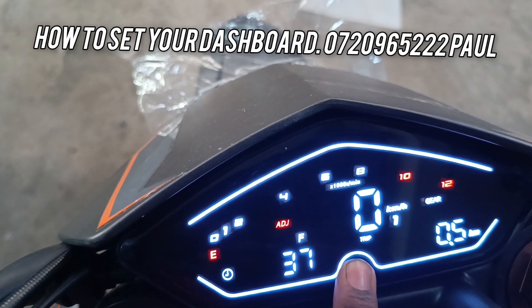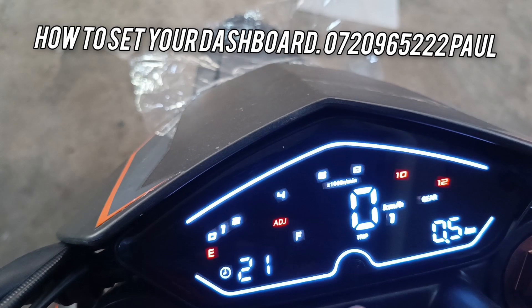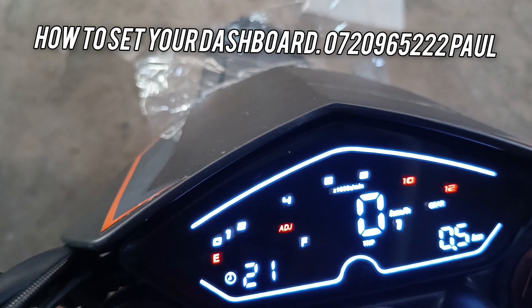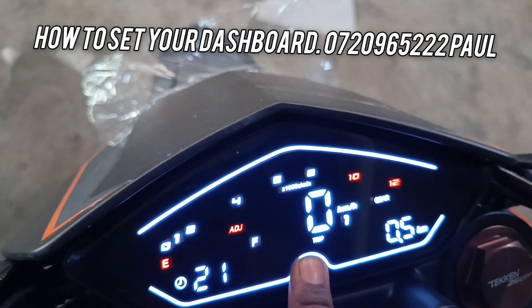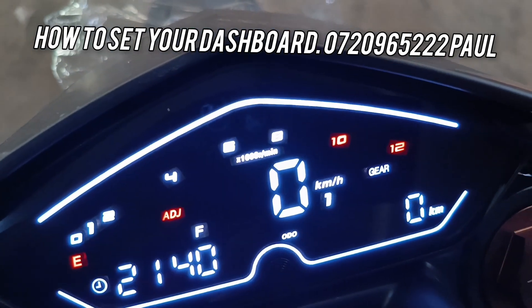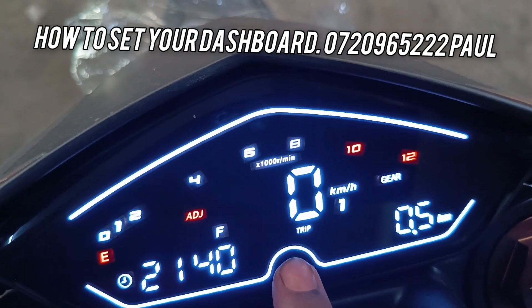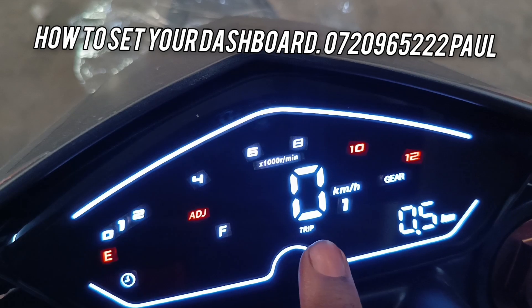If you long press again, it will come to the minutes. So if you press once it will change. And if you long press again, it will change to the odometer. If you press again, it will come to the trip.